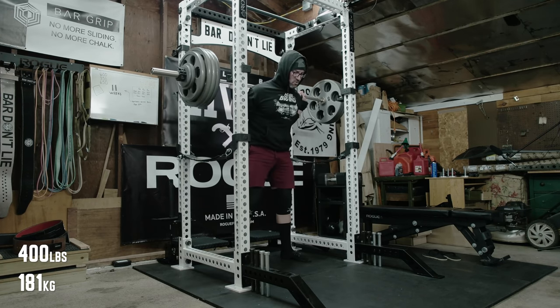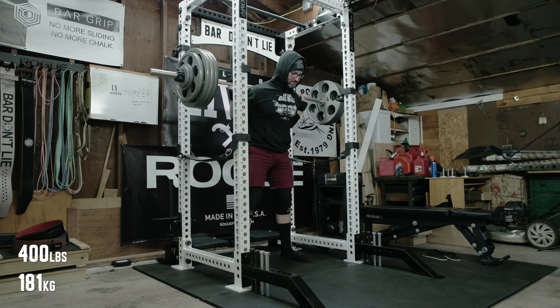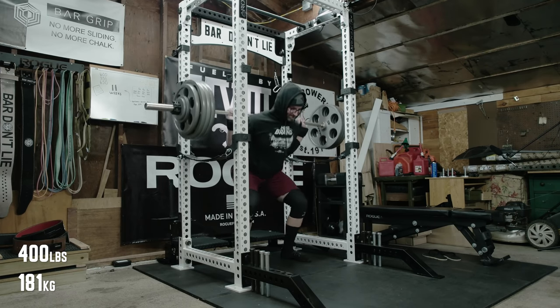The top session for Monday is to work up to a heavy single, which is predefined based off of a percentage, and then drop a certain percentage down and do some more volume-based work. Things have actually been feeling pretty good — topped up at 430 followed by back-off sets of 400.